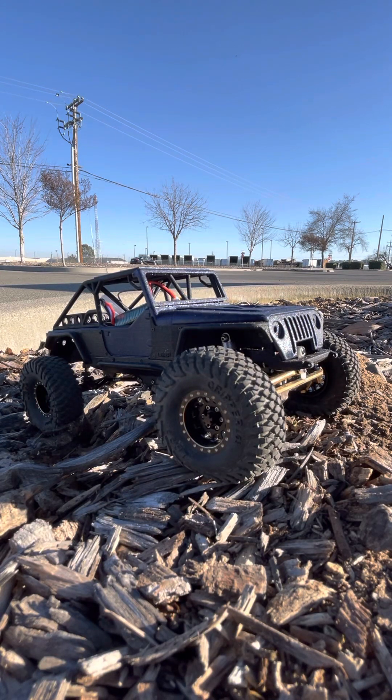Hey guys, just wanted to make a video showcasing my SCX24 build that I recently did. I'm going to go over the parts that I used, tell you my thoughts on the kit, and then if you want to build your own, I'll tell you how much I spent on the parts at the very end, and some of my thoughts on the overall kit and the parts that I used.